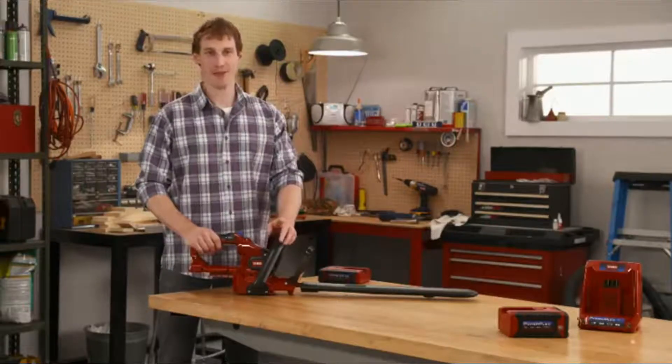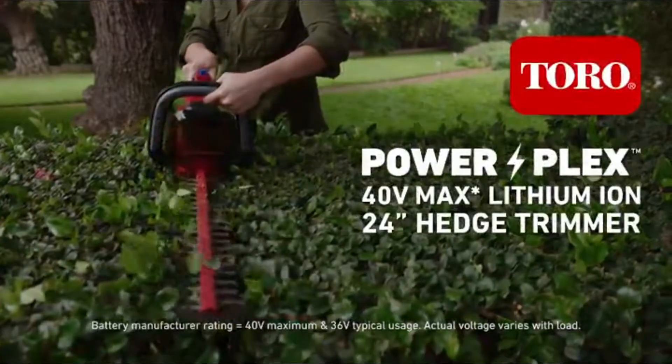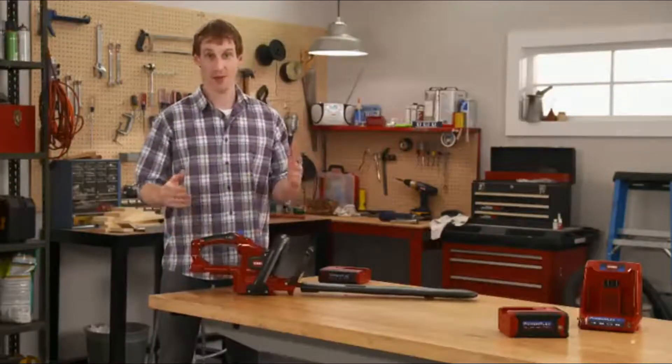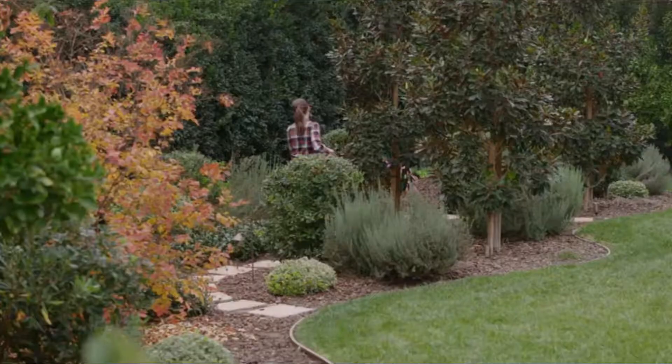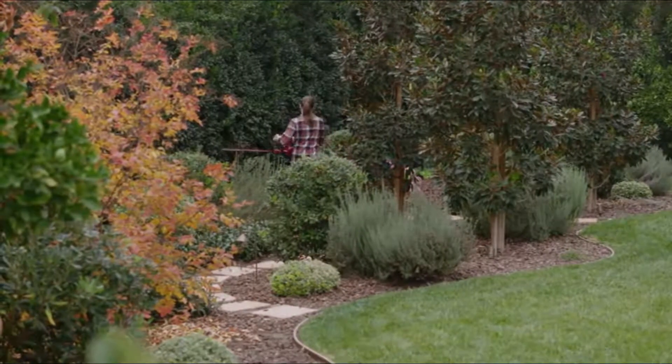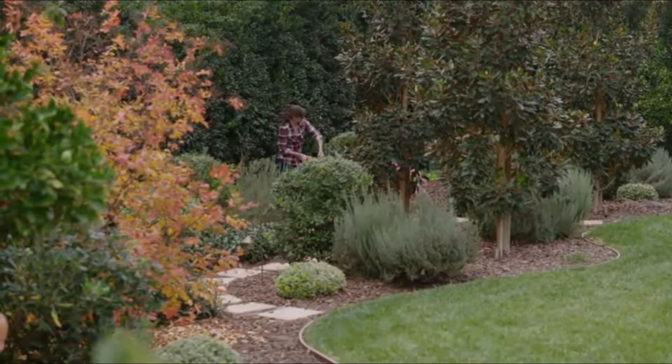I'm here to give you a closer look at the Toro PowerPlex 24-inch Hedge Trimmer. I have to admit, I'm one of those guys whose cord takes a beating every time I trim my hedges, so I am all about the Cordless Hedge Trimmer. Plus, it's a lot easier to reach the corners of the yard without trying to stretch from an outlet.